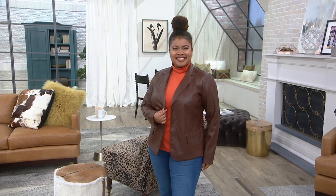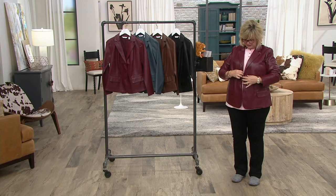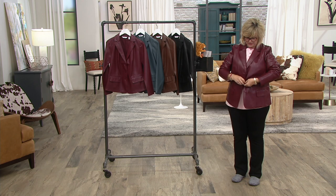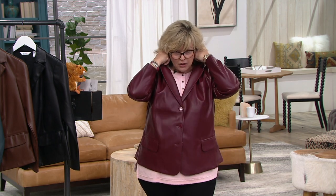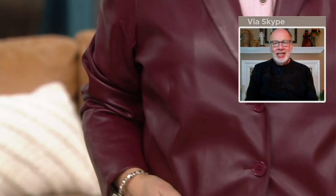This jacket is beautifully done. I just popped it on over my baby Sherpa. There's a button for you in the front here, you've got plenty of room in here. Order your normal Denman Company size. I'll pop the collar in the back a little bit — it's just great. I love this, Gary. Who doesn't love a good blazer?